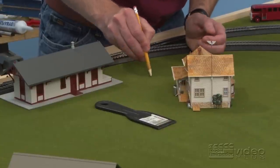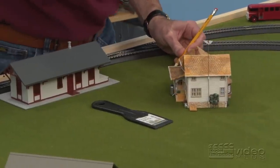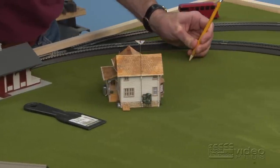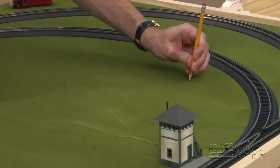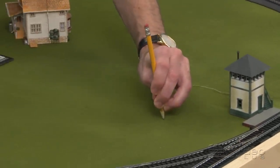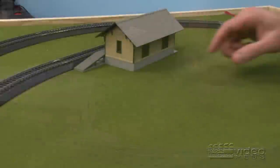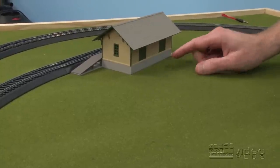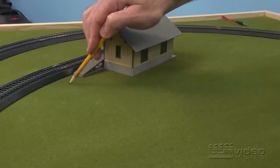From our station parking lot here, we'll make our road extend out the corner, and we'll follow our way around the curve past the switch tower and over to the freight house. Since our freight house has these doors on the back side of it and all these loading ramps, we're going to put a parking lot that goes all the way around it.